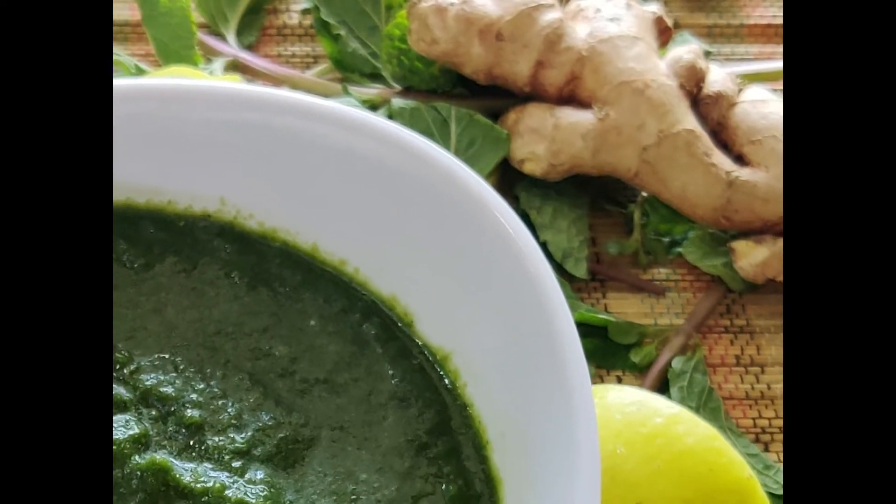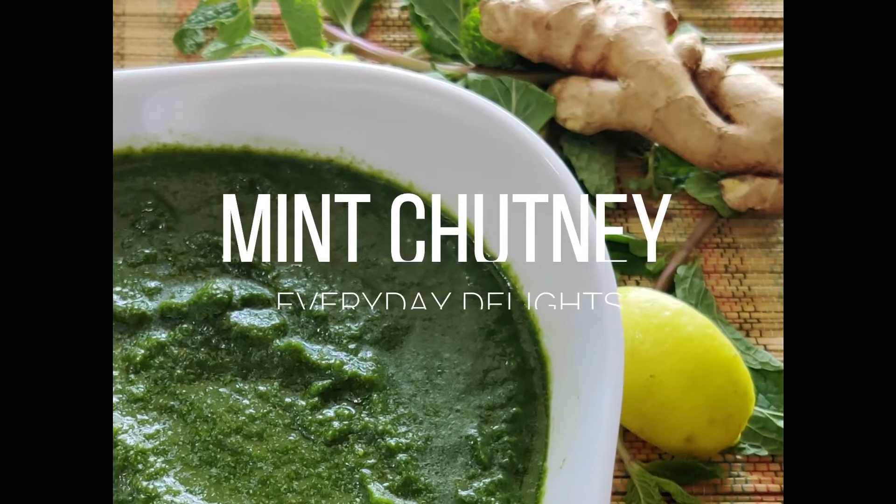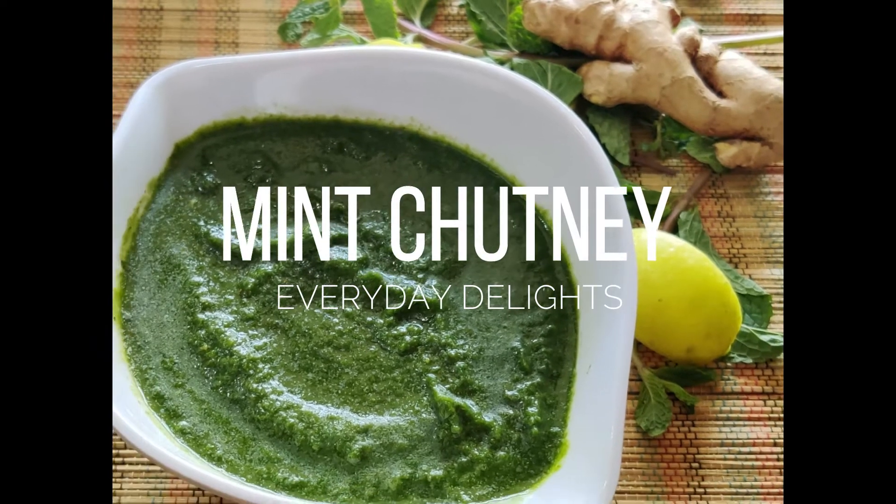Welcome to Everyday Delights! Today we are going to share the recipe for a fresh mint chutney that you can make in no time and goes with everything. Before we go ahead, don't forget to subscribe to our channel and hit the bell icon to get the latest recipes.